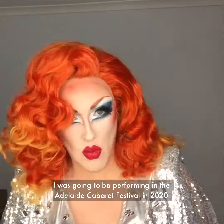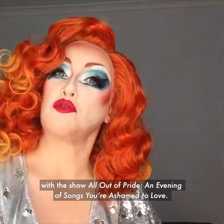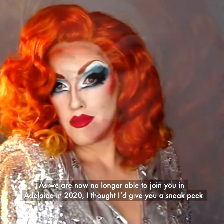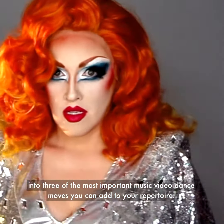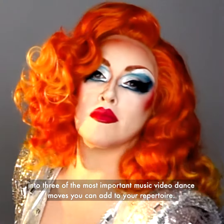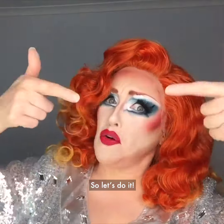Hello, I'm Geraldine Quinn. I was going to be performing in the Adelaide Cabaret Festival in 2020 with the show All Out of Pride, an evening of songs you're ashamed to love. As we are now no longer able to join you in Adelaide in 2020, I thought I'd give you a sneak peek into three of the most important music video dance moves you can add to your repertoire. So let's do it!